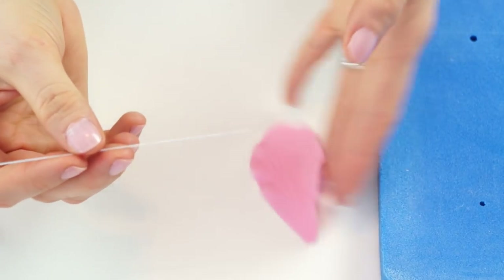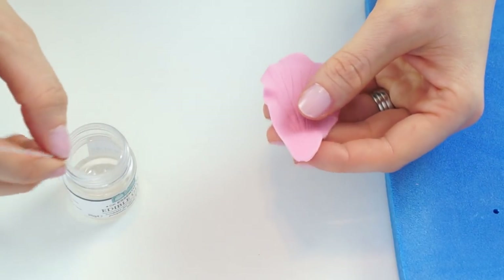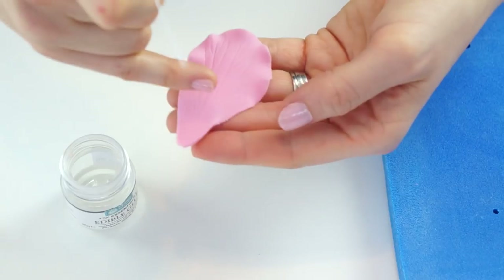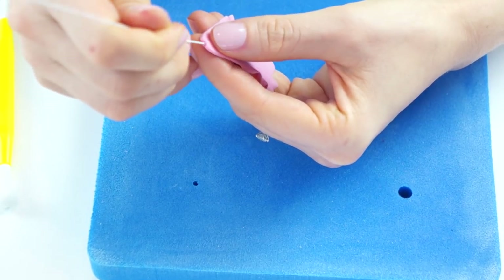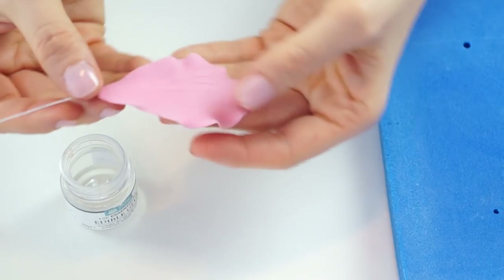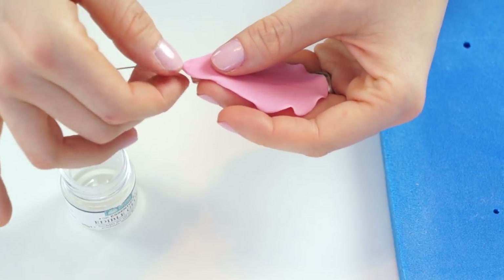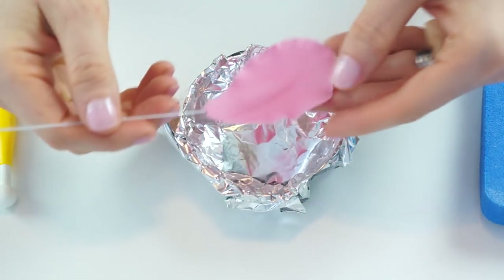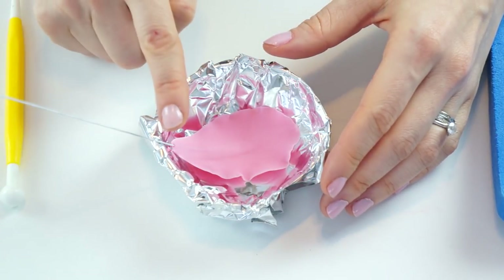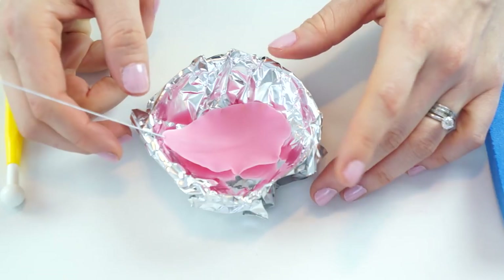Once you're happy with how that's looking, we're going to insert the wire. I'll take the wire and run my fingers down it to put a slight bend in there, then take some edible glue and pop the end of the wire into it. Where the petal has the raised section on the back, I'll start at the bottom and push the wire in until it's about halfway down the petal, then pinch the bottom to check it's stuck. I'll place the petal veins-down into our foil tray, which will create a nice curve on the petals so they all curve outwards when assembled.